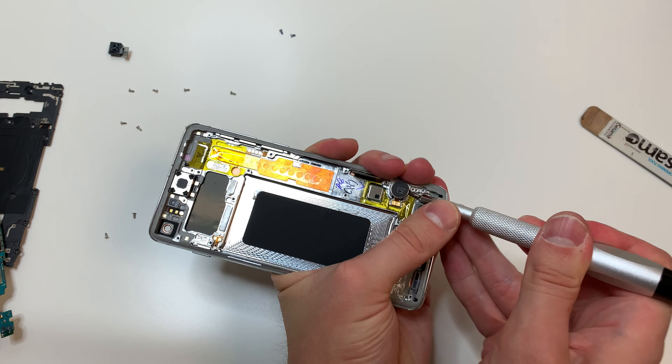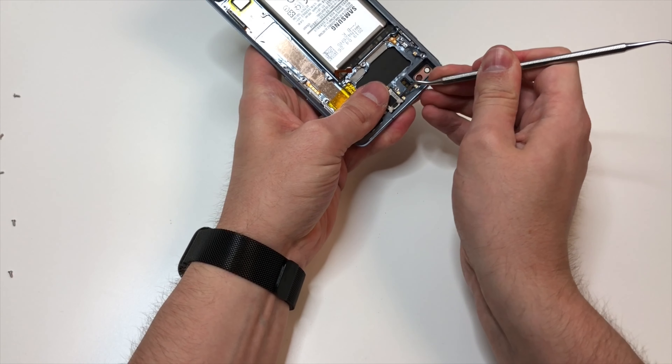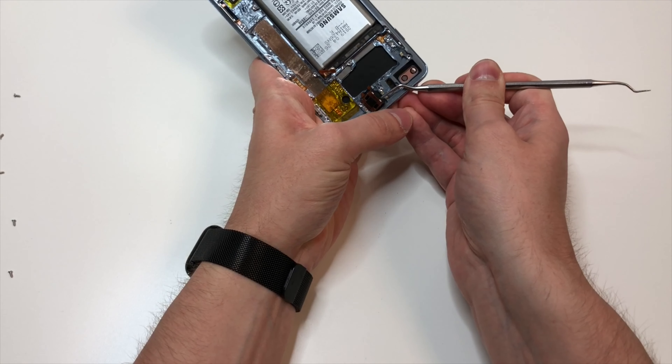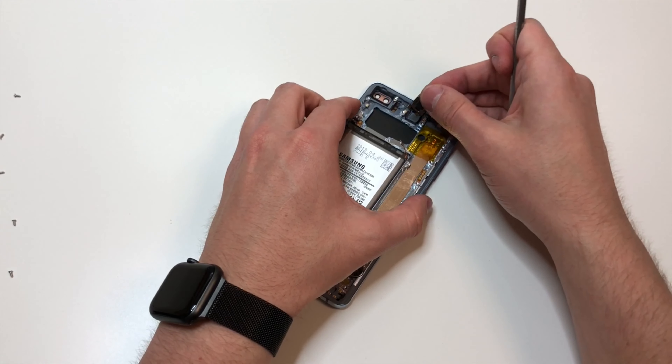I already have the vibrating mechanism on the new screen, but I'll show you how to remove it really quickly. Then I'll refer to my S10 Plus screen replacement video to show you how to remove the top speaker. And then we'll put it back.